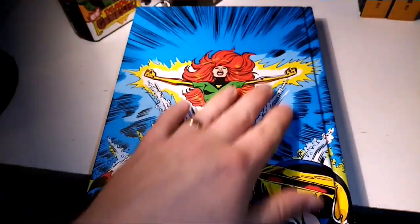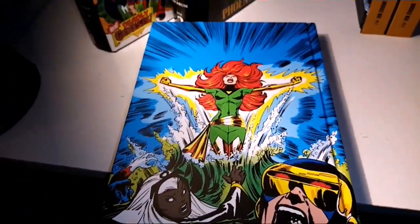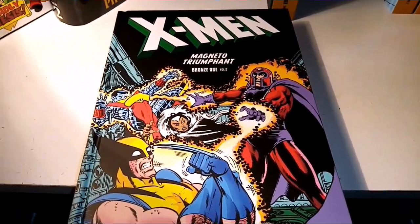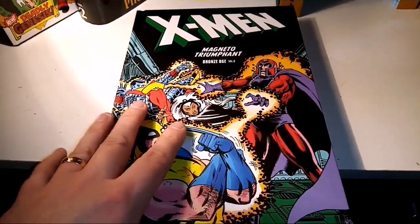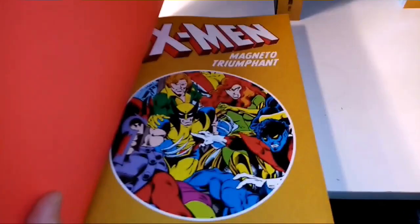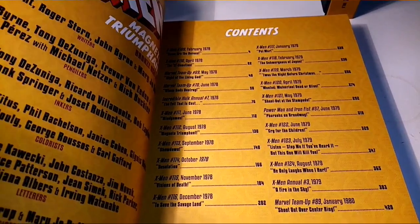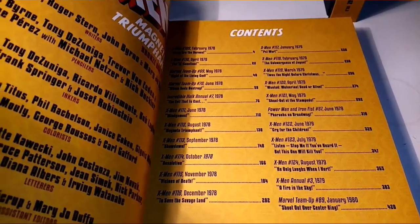The Iron Fist issue turns out to be just the aftermath of the Phoenix Saga. Then we have Book Seven: Magneto Triumphant. This is probably the first time that the new X-Men team goes up against Magneto. Content includes X-Men 109–110, Marvel Team-Up 69, Incredible Hulk Annual 7, and X-Men 111 through 121.